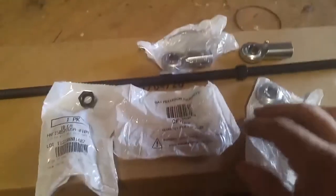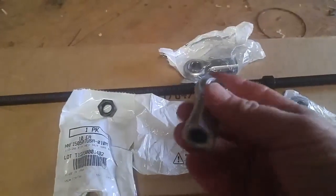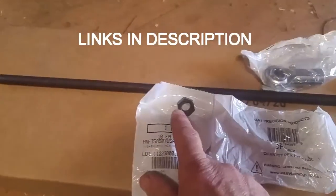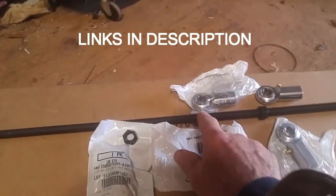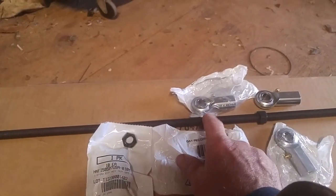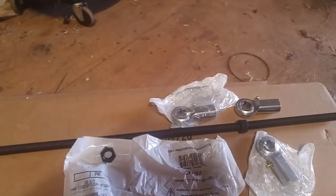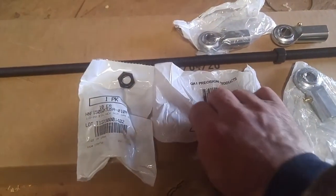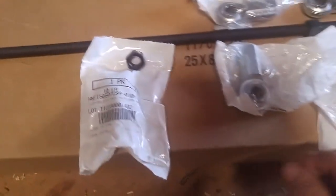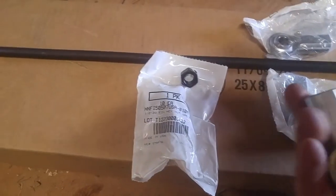Here's what I got from McMaster's: four ball joints with half-inch by 20 pitch threads, a pack of ten nuts, and a two-foot threaded rod. I only needed a foot, but it was two dollars and change more for two foot, so I figured I'd get two foot and make sure I have way more than I need. This is the part number for the ball joints.